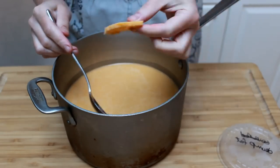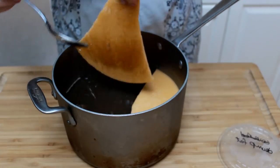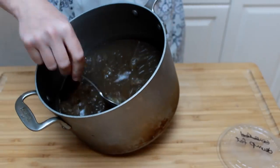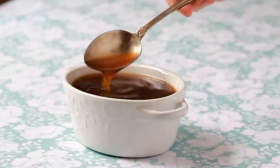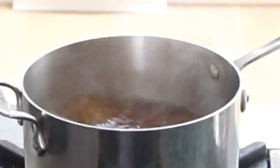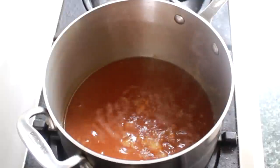Degreasing beef stock after refrigeration is easy peasy since its fat solidifies completely. I just love how gelatinous it is — nothing you can buy at a supermarket will ever look or taste like this. You can use the stock as is or boil it down to make it more compact and easier to freeze. For reduction and storage procedure, see my chicken stock video.